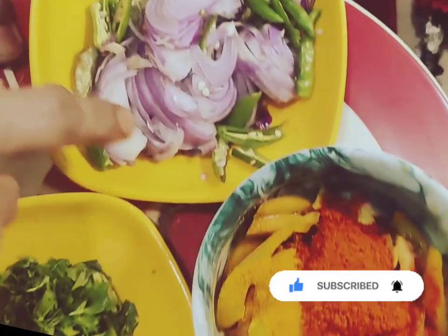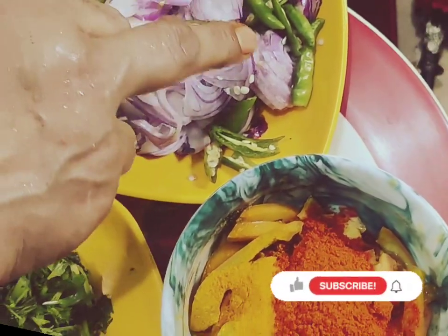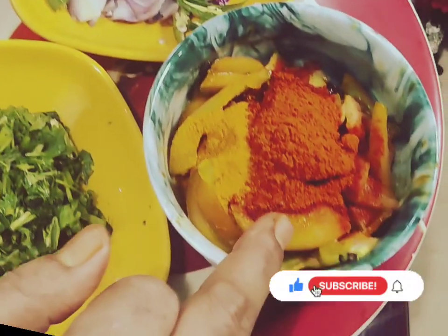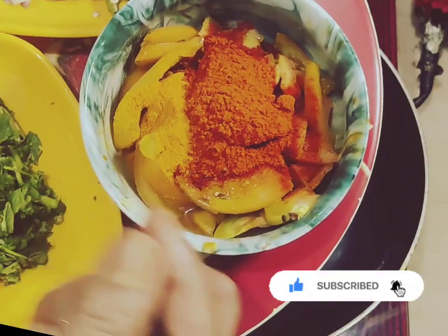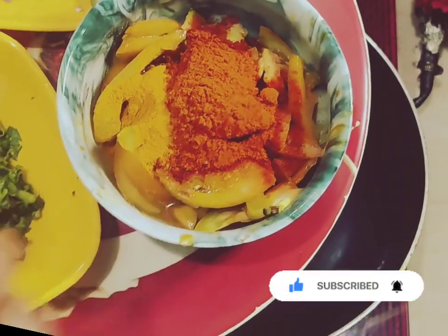The first one is 1-2 g of bean, and the next one is 1-3 g of bean and 1 g of bean.